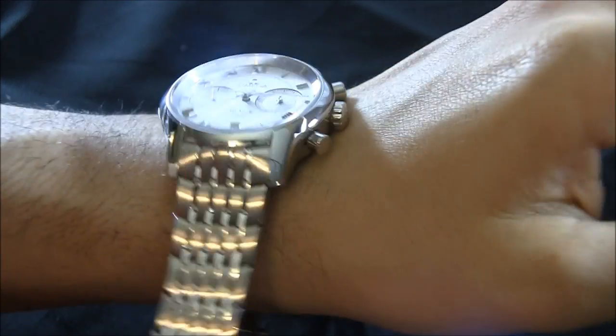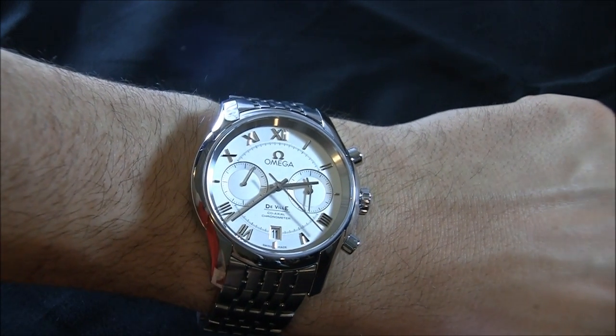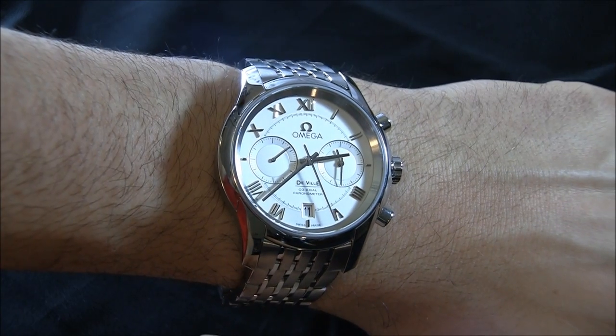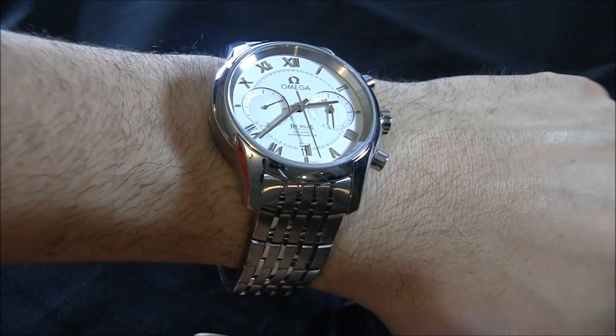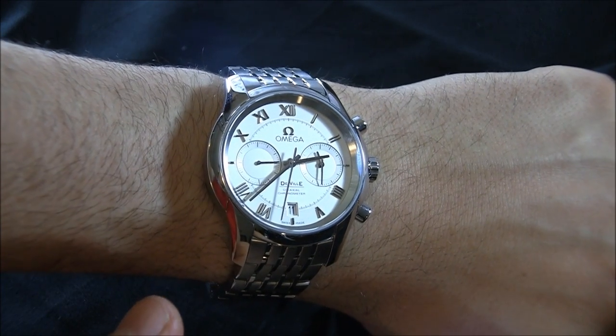This case is 42 millimeters wide, which actually feels quite small in comparison to some of the other Omega watches, because you have the Seamaster Planet Oceans, for example, that are 45 millimeters wide. 42 is smaller, but this is a nice dress watch.